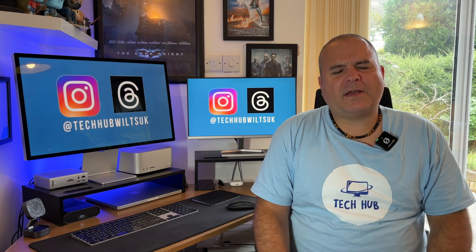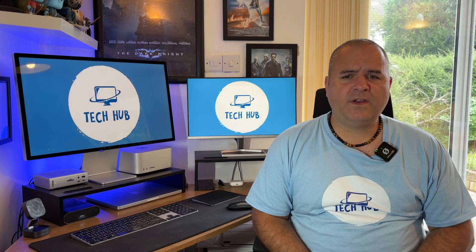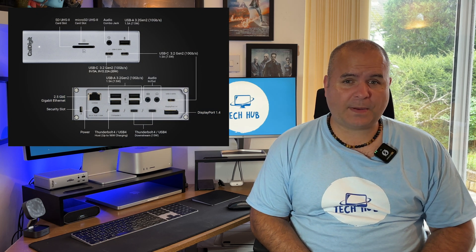I'm going to talk about some of the specifications — this isn't a full review, there are plenty of review videos out there for that. This dock has 18 ports of connectivity and you can use it to charge your devices with up to 98 watts of power.